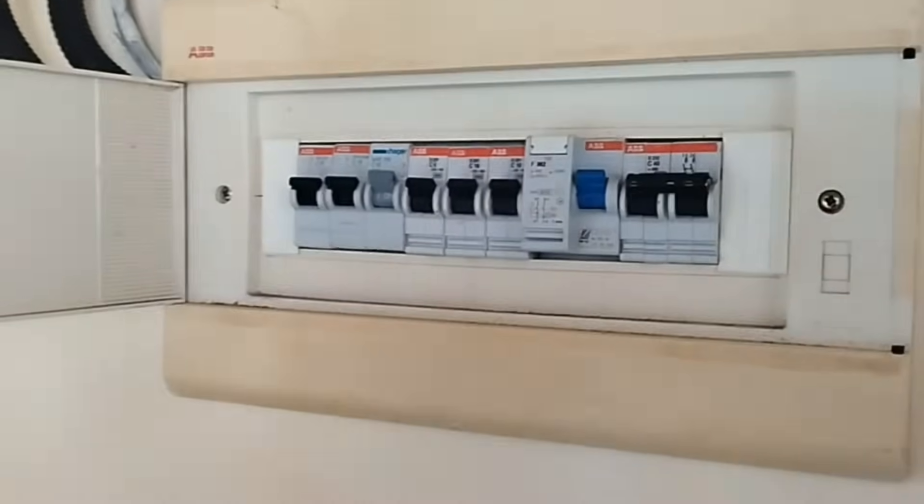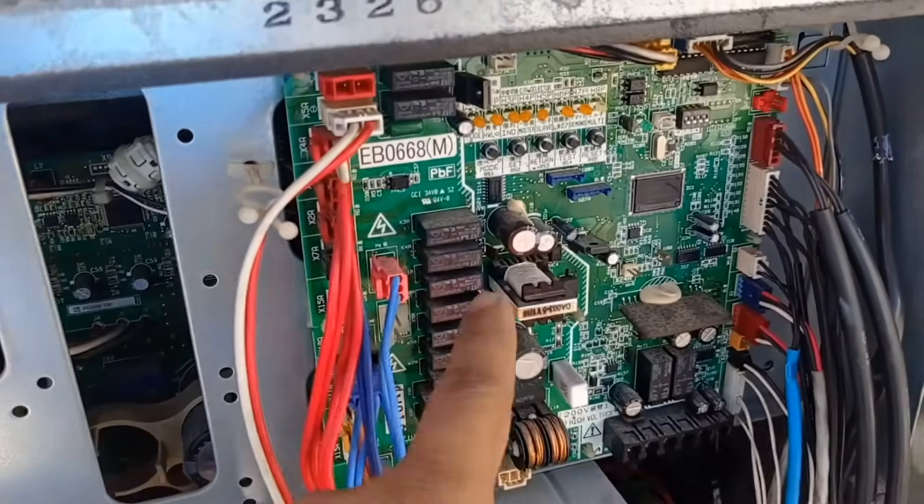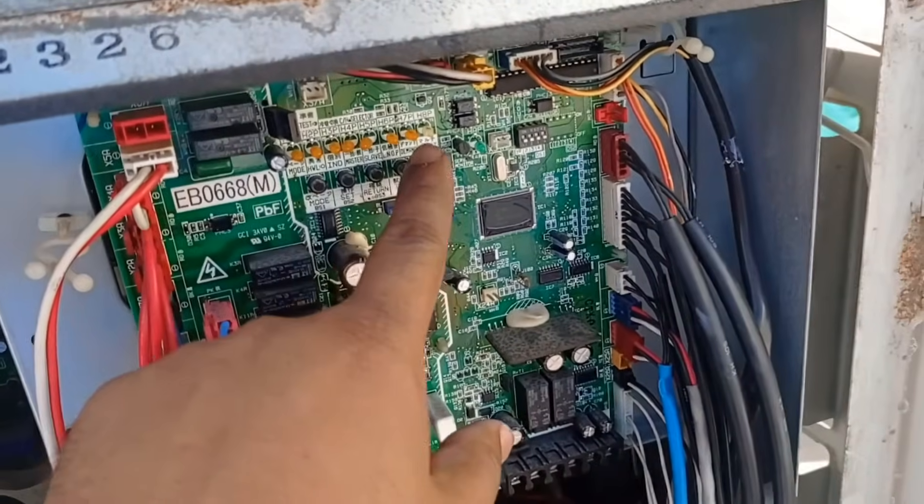After the 10-minute pause, turn on the outdoor unit's main switch. At this stage, the system is ready to initialize.